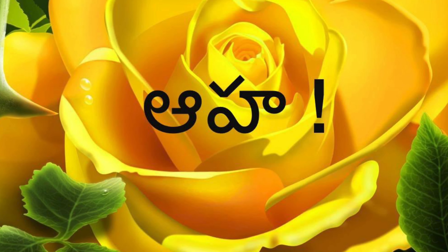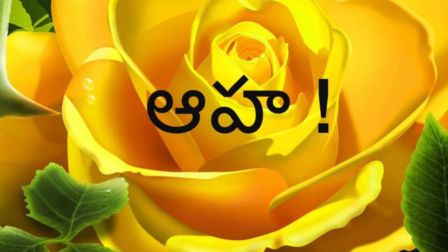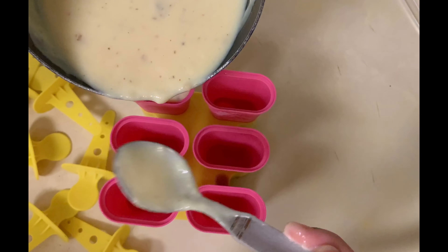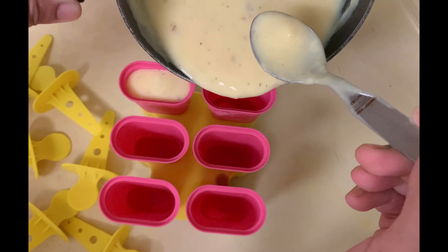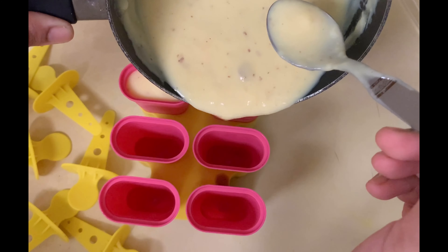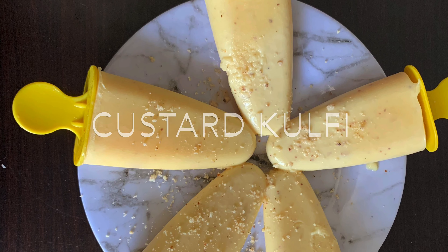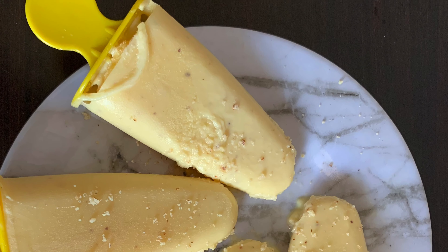Hello and welcome to AHA Indian Kitchen. This recipe is healthy and tasty custard kulfi. You can see it is simple and healthy. If you want to subscribe to AHA Indian Kitchen, please subscribe to AHA Indian Kitchen.